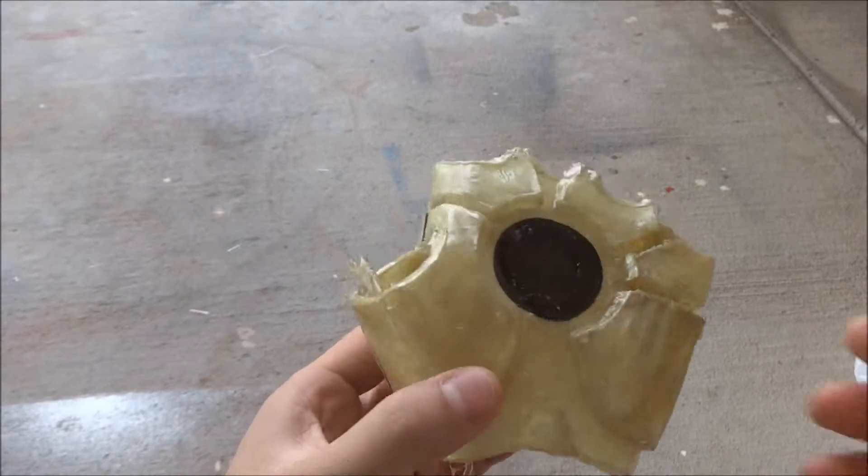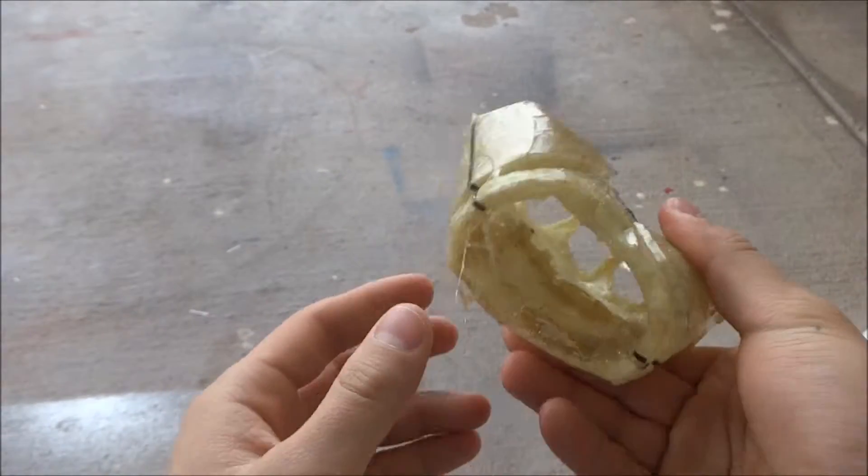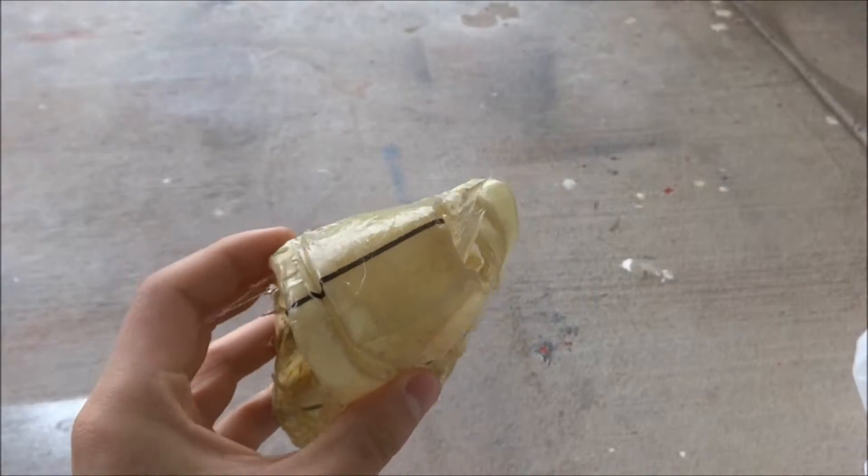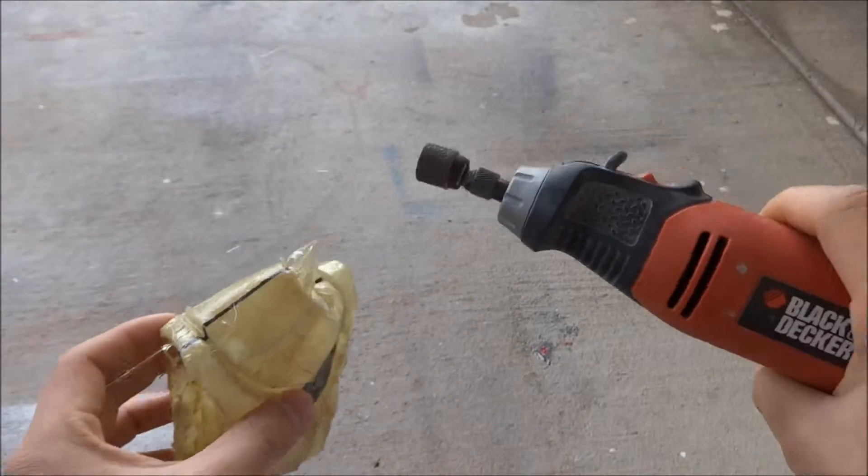So here's the piece. The resin and fiberglass has hardened. The next step is to clean off all the excess fiberglass that's sticking out with the Dremel.